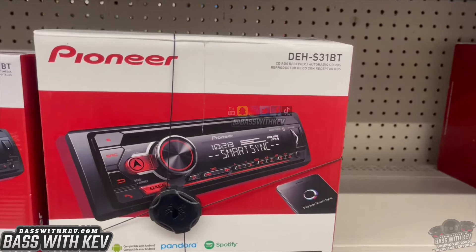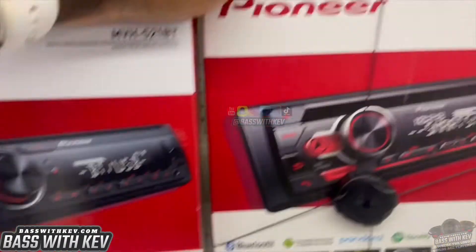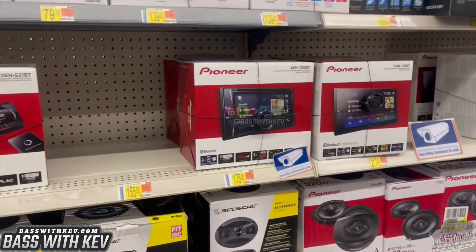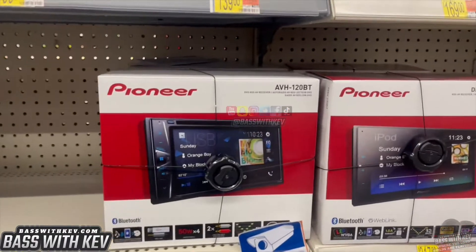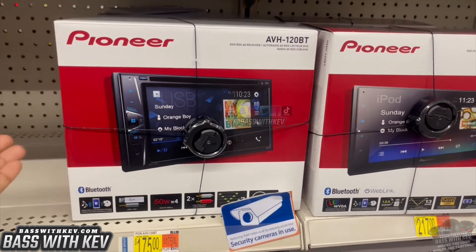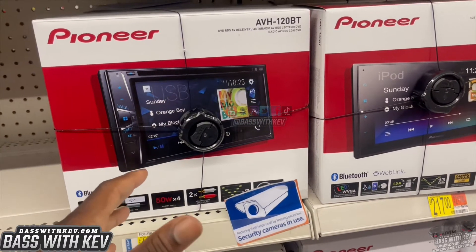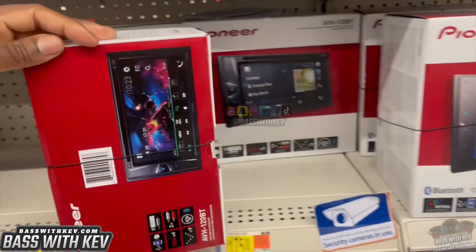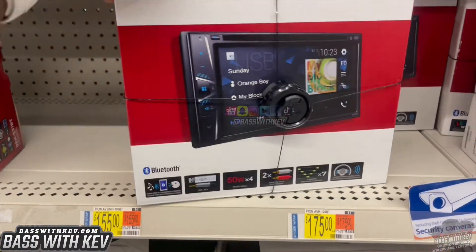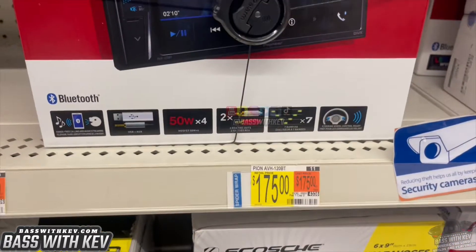That's the DEH-S31BT right there at $88 bucks, as you can see. I'm going to have to put some music over this in the background just in case — y'all know that copyright gets me. Of course, you got the one that plays CD. I got something like this, but not this one — I think I got a newer one. I picked it up at Best Buy for about $300. This one has steering wheel controls, and you can pick this one up for $175.